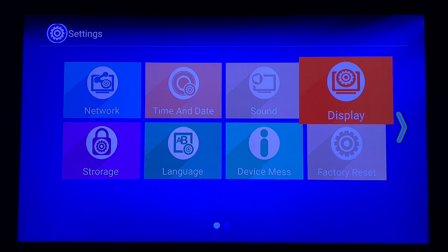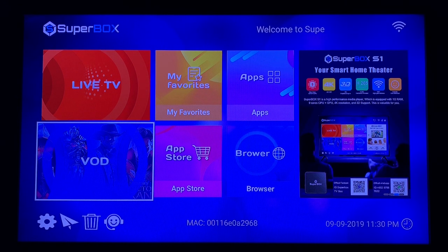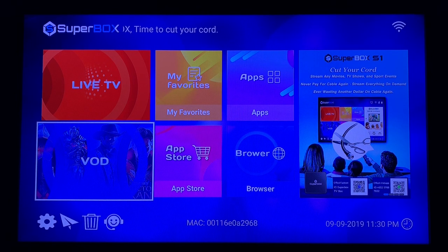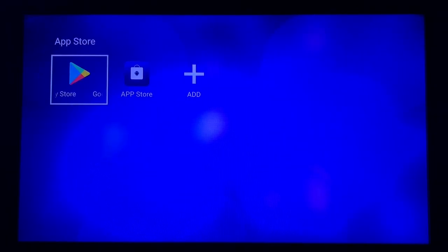Alright, once we have that done return back to your home screen. After that you're going to want to install the IPTV app and the video on demand app that come with the device. Both of those are tied into your device itself — there's no username and password to worry about, so you don't have to worry about somebody sharing credentials and accounts getting locked out. Go over to App Store. You can see the Google Play Store, which you can set up and install any app from, but right now go to App Store.